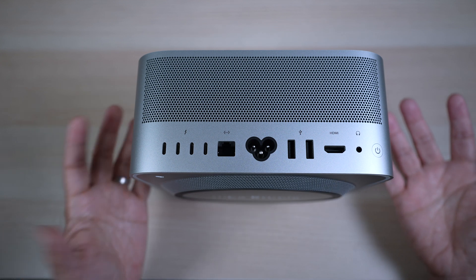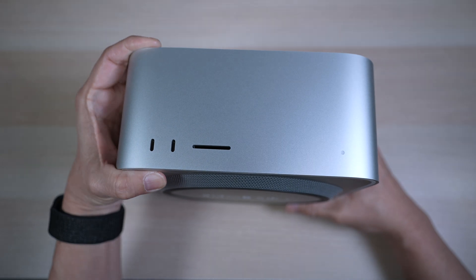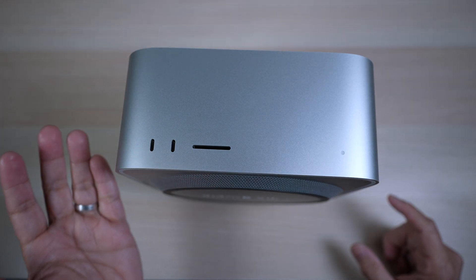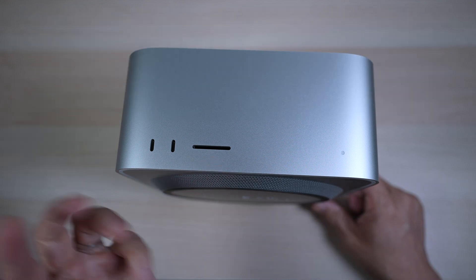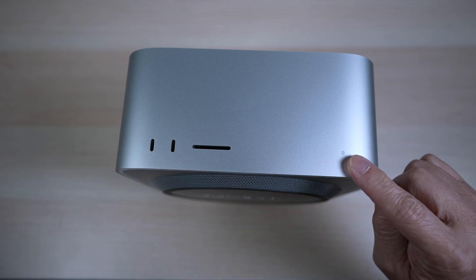And there are more. In the front, there are two USB-C ports, which become Thunderbolt 4 ports on the M1 Ultra configuration, and an SD card slot. It's great these ports are in the front — so much easier to get to. Lastly, there's a power indicator on the right.